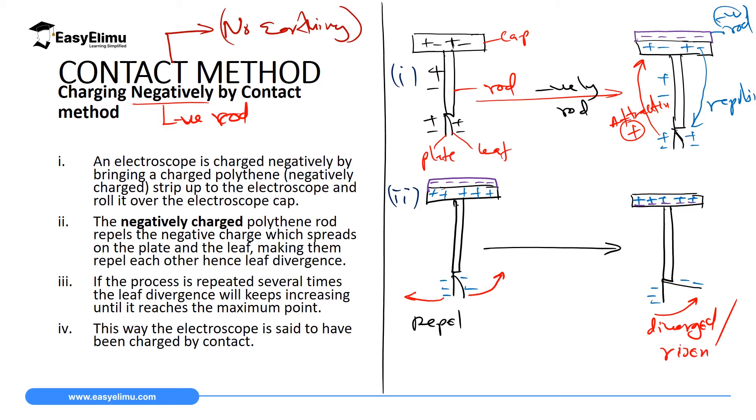When the cup is neutral, we have five electrons in the leaf and plate, and another five electrons in the cup, but only five protons in the entire electroscope. Therefore, the number of electrons is ten while the number of protons is five — giving five excess electrons. Our gold leaf electroscope is now negatively charged. If you remove the charging rod, the excess electrons will redistribute throughout the electroscope and the divergence will be maintained.